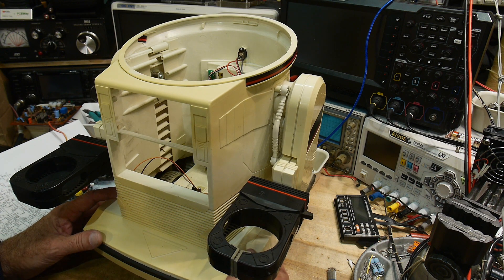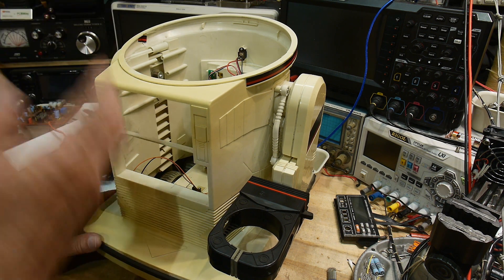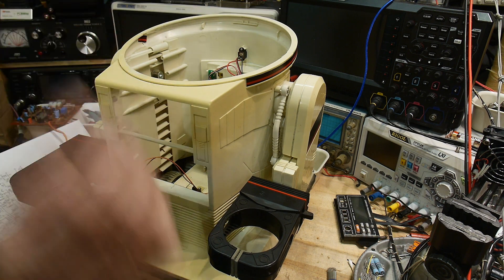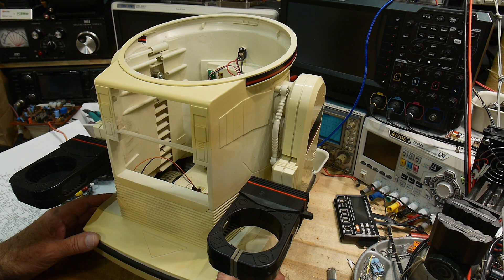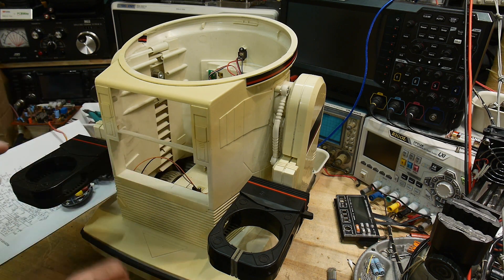I saw somebody put in a Raspberry Pi. I think he worked at Microsoft and he had machine vision and stuff. He had all these things added to it and he can open up a virtual window into the machine, so he can just sit at his laptop and control the whole machine and look at its camera. But that's a bit too much for what I want to do.